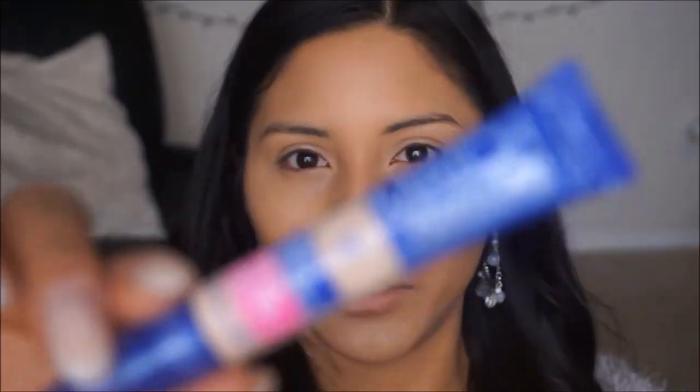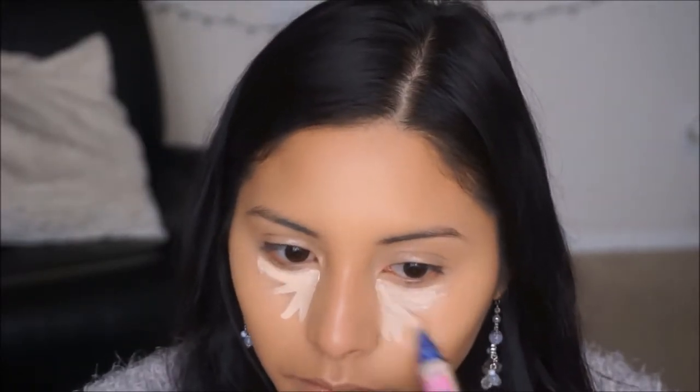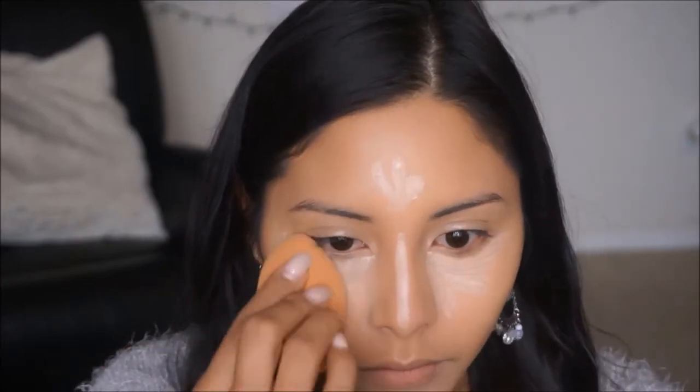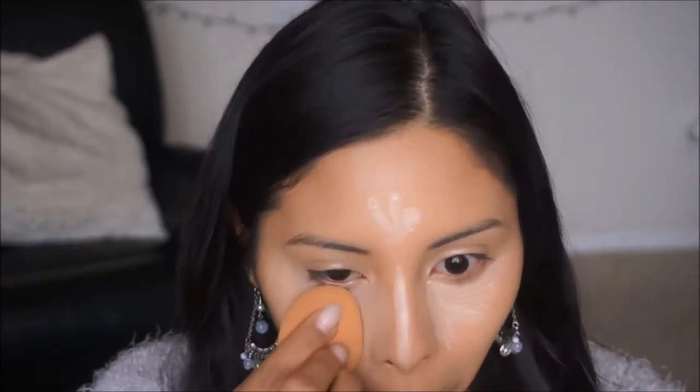To highlight the face I'm going to go in with my Rimmel London Match Perfection Concealer — this is in the shade Fair 125. I really like this to highlight that area where we just applied that yellow concealer.